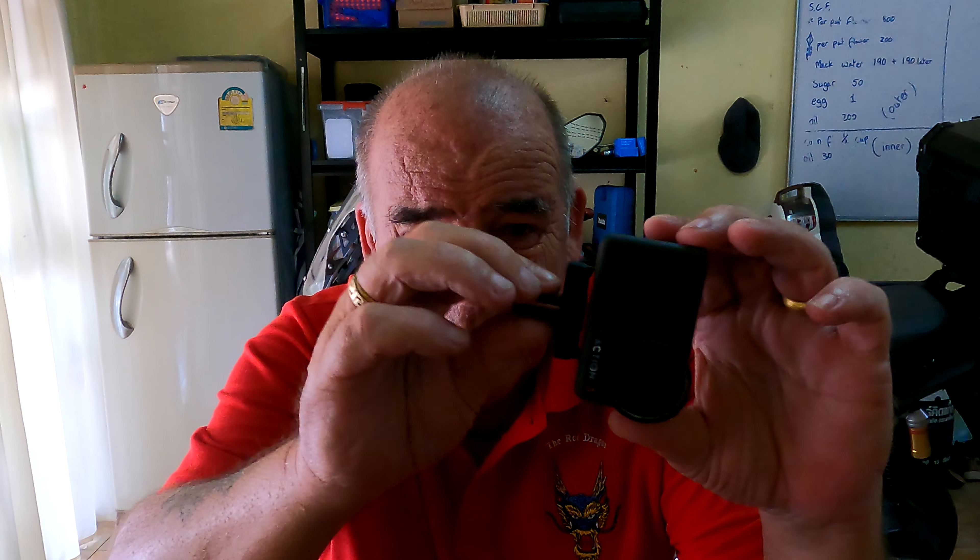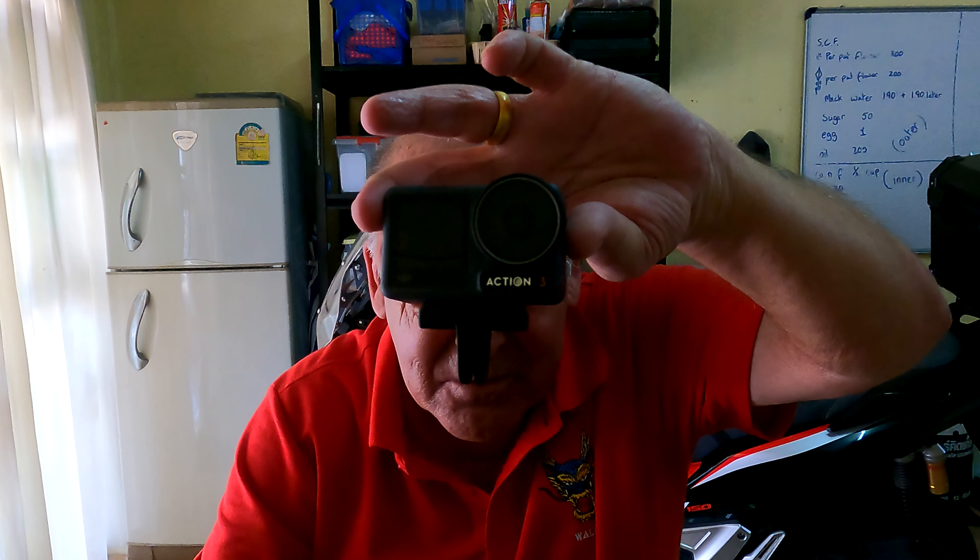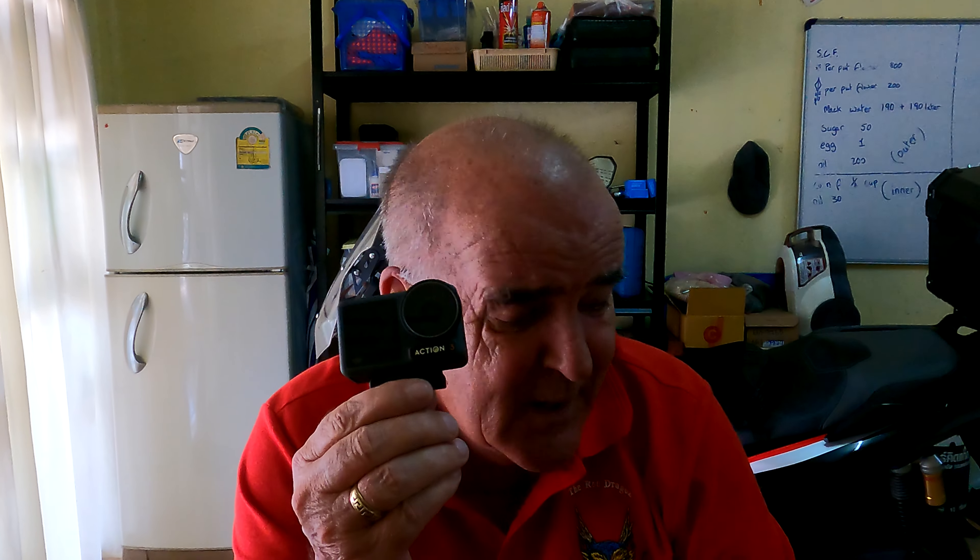It comes with a quick-release mount. That's it. Screw it onto your mount on the bike, or your hat, or whatever it is. But that isn't the only thing I bought.